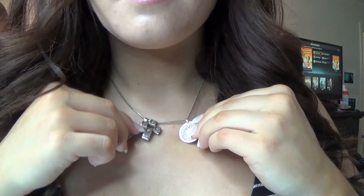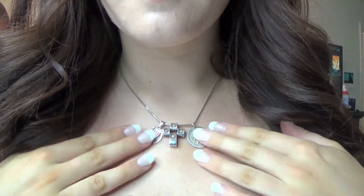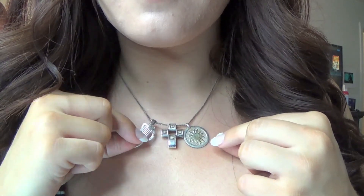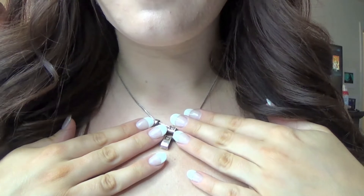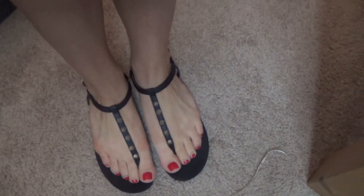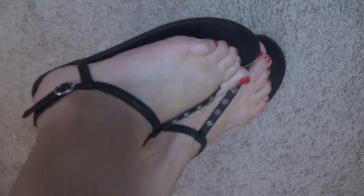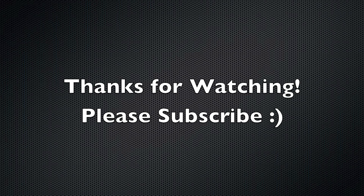My necklace is the same necklace I wear every day — I never take it off. I just kind of collect charms for it: this one's from Ireland, this one's also from Ireland, and this one is from Costa Rica. Finally my sandals are from H&M — I wear them almost every day in the summer. They're just black strappy sandals with little silver studs. Alright that's it guys, bye, thanks for watching!